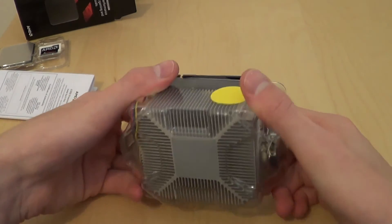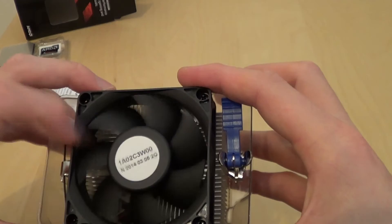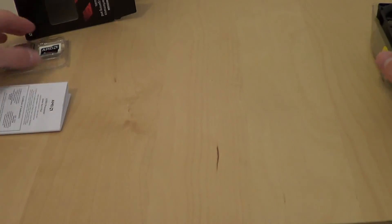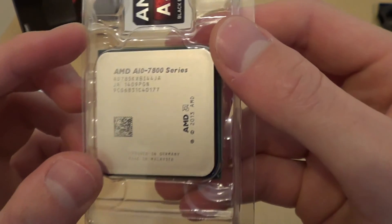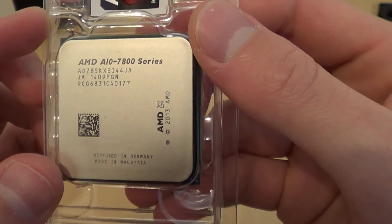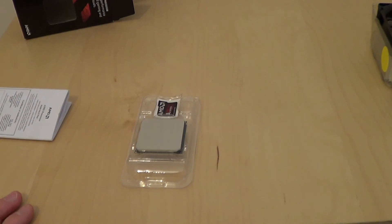You get your Advanced Micro Devices User's Guide and stuff like that. And then you also get a heatsink with pre-applied thermal paste, with a nice fan. I'd rather not take it out of the packet — I'd hate to damage it. There we are — AMD A10 800 series. So it is genuine. Thanks for watching, tune in next time. See you later.